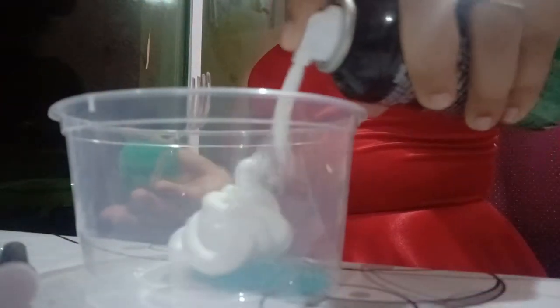First I'm gonna add my glue. I'm not gonna add that much because when I make fluffy slime I only put a small amount of glue, because you're using shaving foam and it makes big giant amounts of fluffy slime if you put a lot of shaving cream.